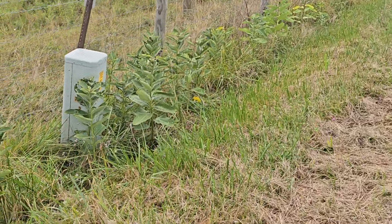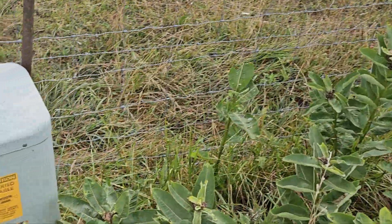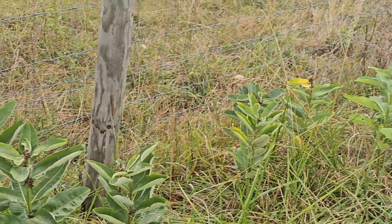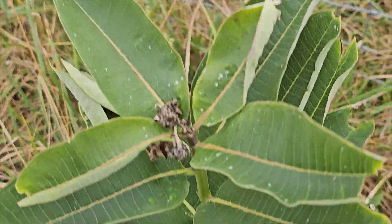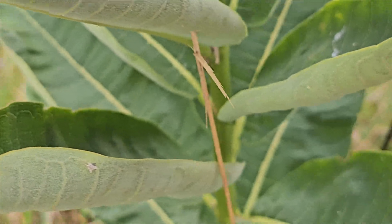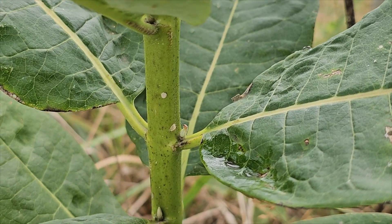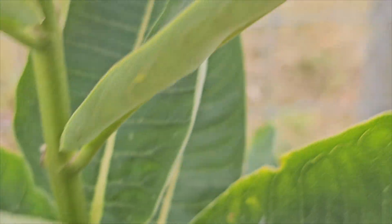So how do you recognize milkweed? Here's some milkweed right here — let's take a look at what I look for. One of the things I look for is a tall single stout stem. All of these plants here are on a single stem. The next thing I look for is whether the leaves are paired. You can see that all these leaves come out in pairs — there are always two leaves opposite each other. Two leaves opposite, two leaves opposite.